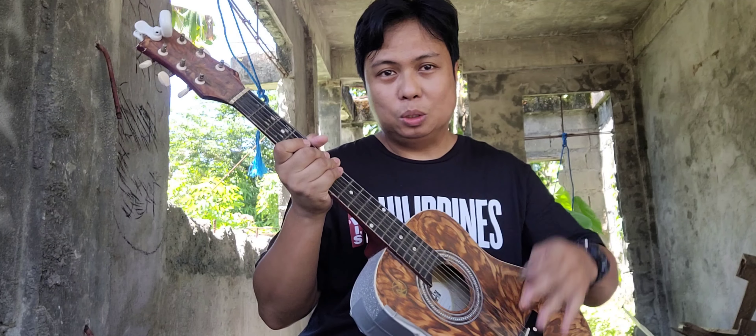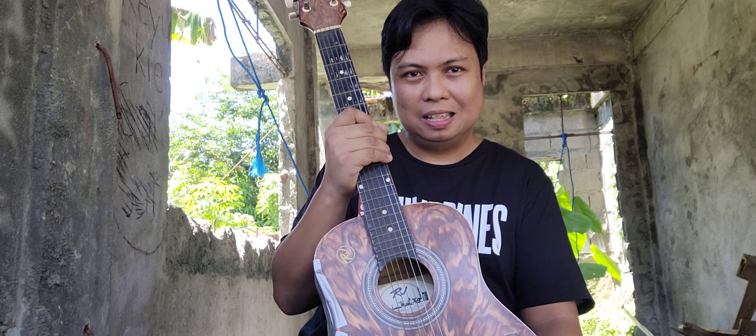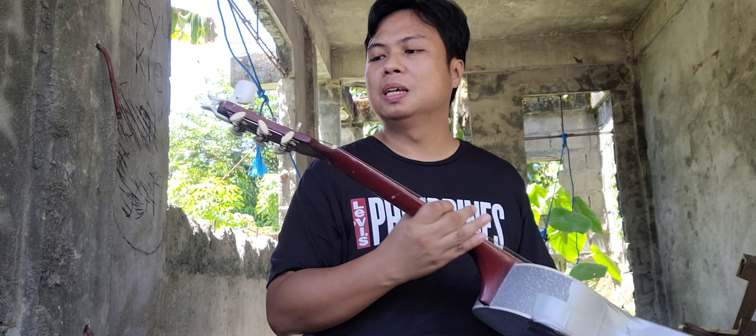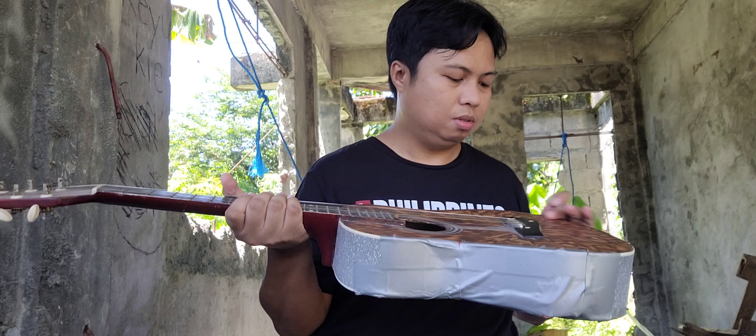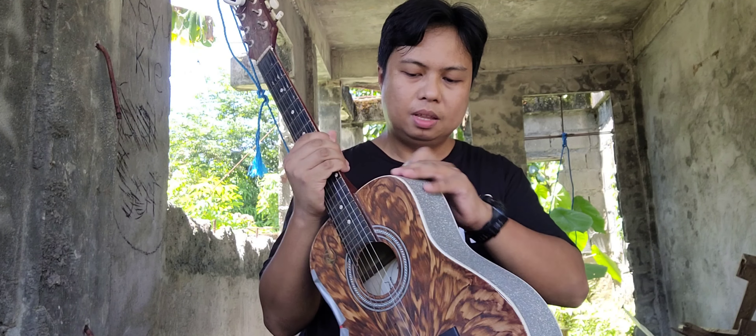Let me share the cosmetics with you. It has a matte finishing — hindi siya glossy. And you can see here, medyo rough edges pa yung kanyang blank paint.